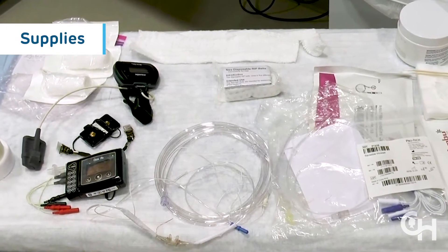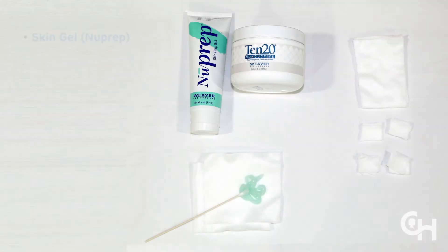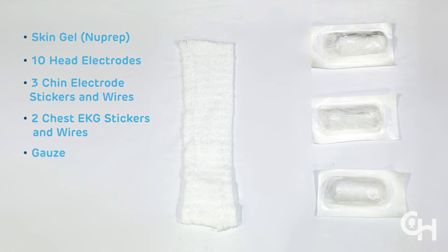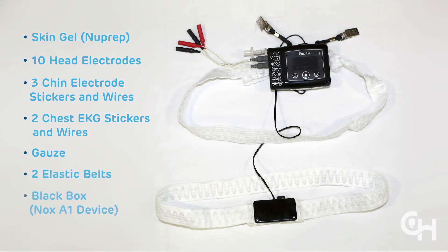The following items will be placed on your child during the prep visit in the lab: skin gel, 10 head electrodes, 3 chin electrode stickers and wires, 2 chest EKG stickers and wires, gauze, 2 elastic belts, and a black box.